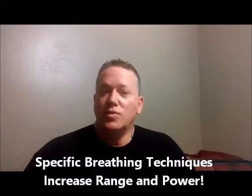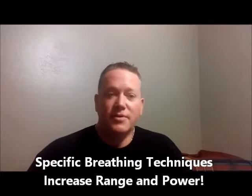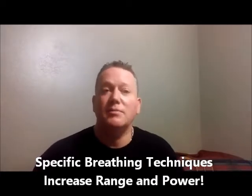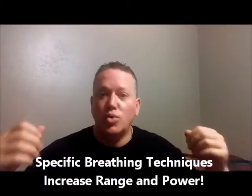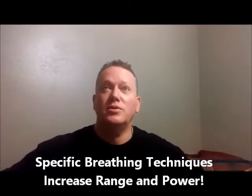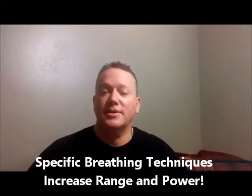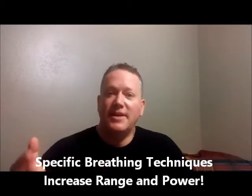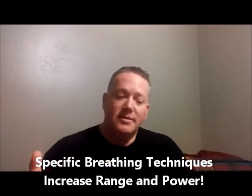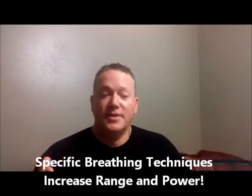I'm coming out with this really cool breath support course, and what's interesting about it — and what's different than I've ever done before — it's available and appropriate for everybody that needs to blow to make their music, that breathes to make music. So yeah, if you're a brass player, most of my stuff has been geared towards brass playing, but this particular breath support course is different.